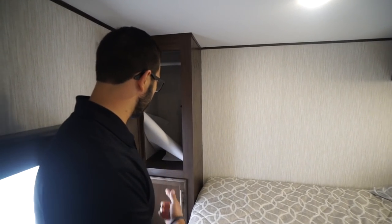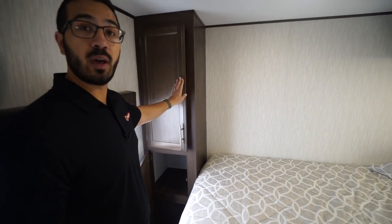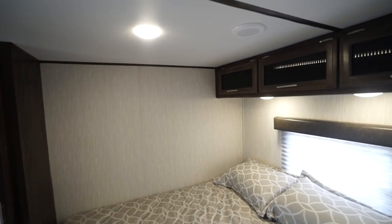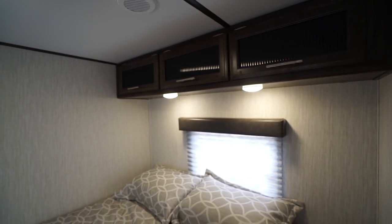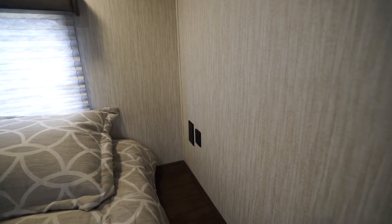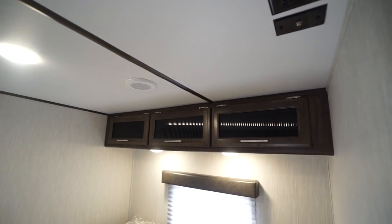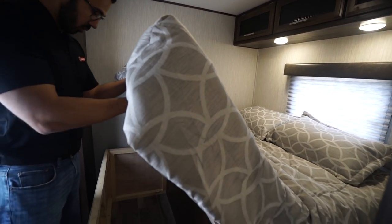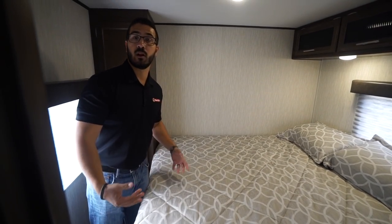It's a great queen bed back here. You have wardrobe storage with a hanging rod going across for clothes. Storage all across the top with LED lights underneath, a window, a nightstand, an electrical outlet, dual USB ports, and connections for a TV up top. There's also storage underneath — there is a heat duct running through so it's heated in the back, but it's still a pretty good storage area for larger items.